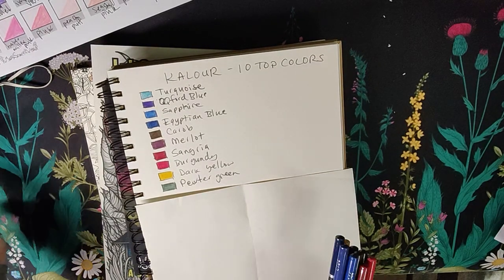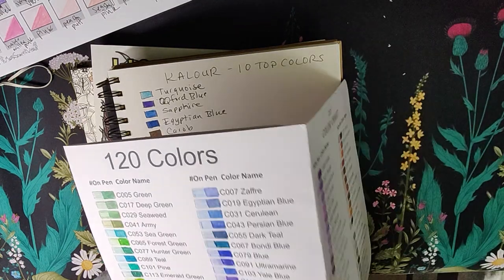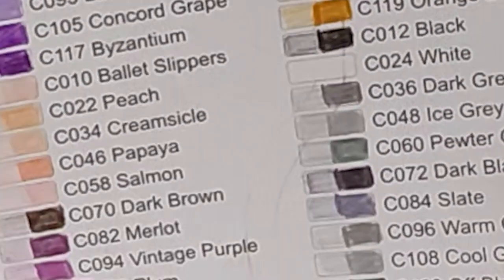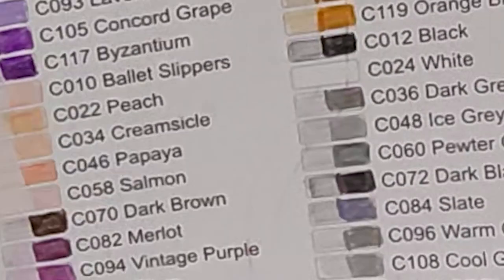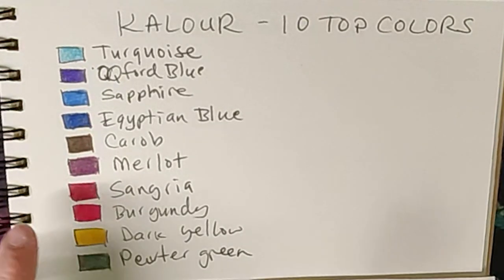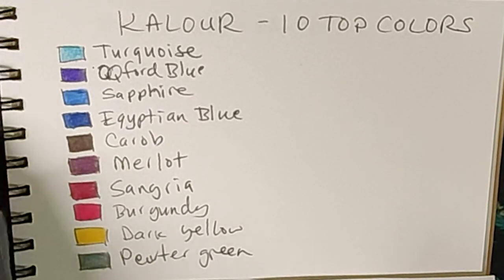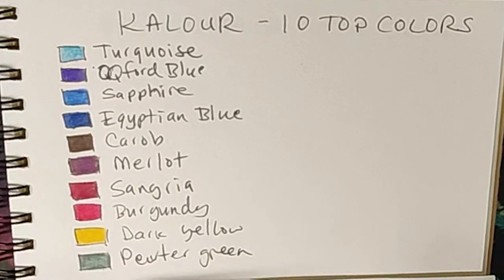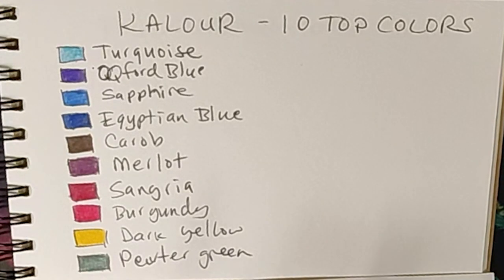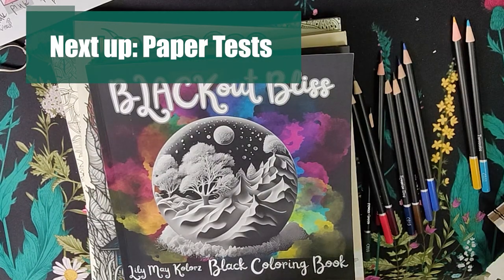It's a lot of blues. That Merlot is almost like a vintage purple-y color. They do have a vintage purple in here that's very pretty too, but Merlot has this very nice vintage purple feel. I picked the Oxford blue, turquoise, sapphire blue — a lot of blues because they have beautiful blues. They've got a beautiful pewter green, which is almost like a grayish green. So now that you know my top ten, I wanted to do some tests.